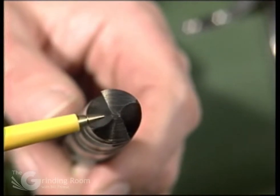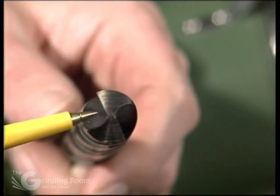You want to thin the webs of the drills in the center down to about one-tenth of diameter — that's the general rule.